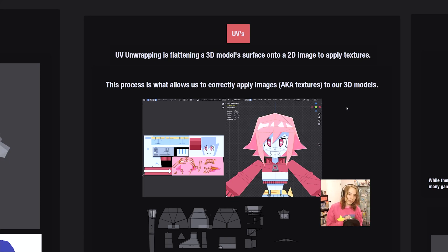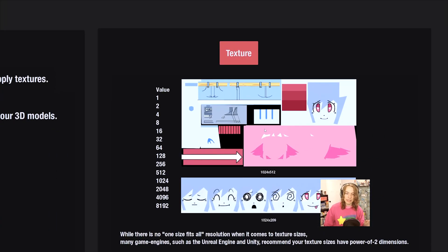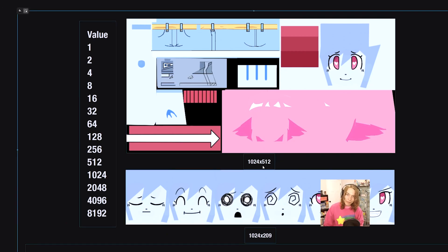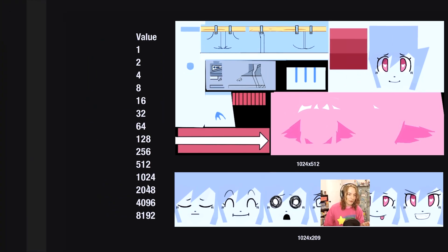Now let's talk about texturing, because it's kind of impossible to talk about UVs without also talking about texturing at the same time. This is the texture we were just looking at for Lovechan. The dimensions of this texture are 1024 by 512, and I'm bringing those up for a reason — because those are powers of 2. This is a list of all the powers of 2 that you would reasonably need to care about when making a texture. It starts with 1 and goes all the way to 8K.